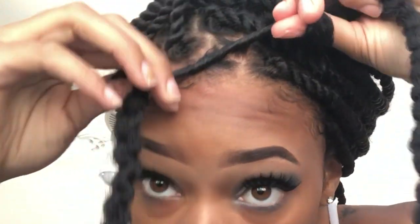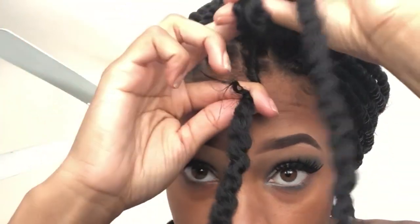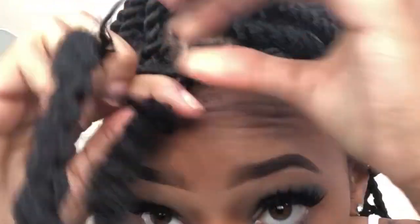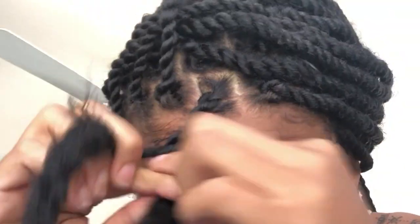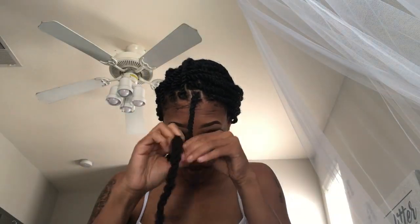Next you want to take the opposite side and twist it counterclockwise. You're doing this to make it as though it's one single twist. Next you want to intertwine these twists and keep twisting as you twist the actual hair. It's almost like doing a rope twist. If you don't know what a rope twist is, I highly suggest that you YouTube how to do a rope twist before trying this method, because when you do Marley twists you need to rope twist them in order for them to look a certain type of way.